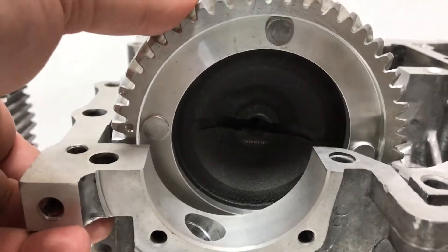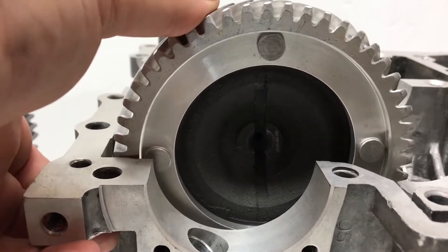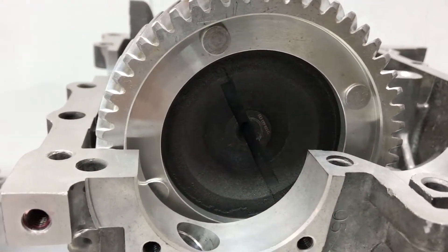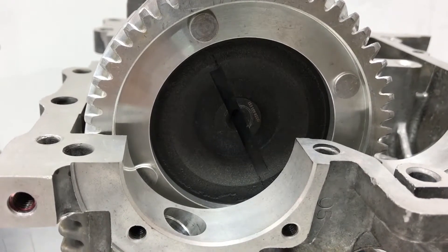If you see four cam rivets and the dish on the cam end, then you need a late style oil pump.